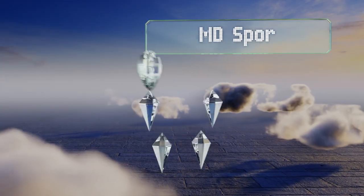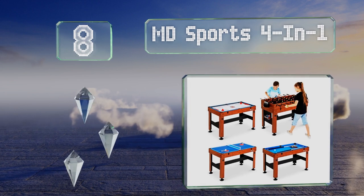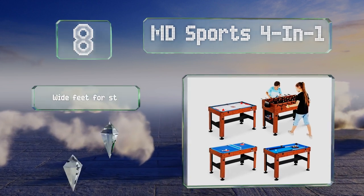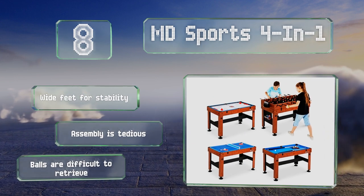Coming in at number 8, with a simple yet attractive wood frame, the MD Sports Four in One should fit in nicely with a wide range of decor. It has all the pieces needed to play four games, so if you get bored with pool you can switch things up. It's equipped with wide feet for stability.